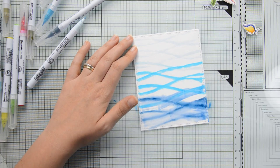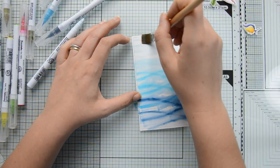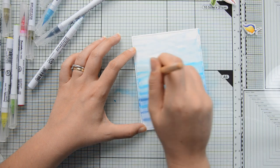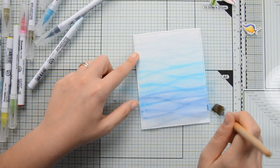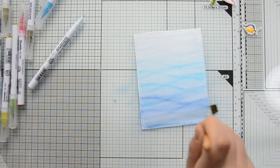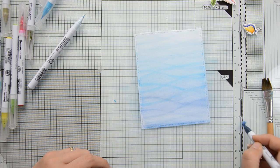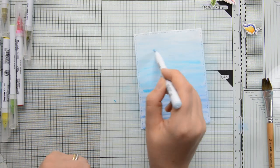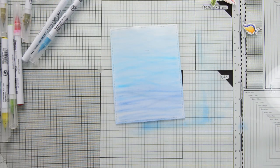I'm using a flat brush to first activate the paint, using those same wavy motions to add water where I have the brush strokes from the markers. Then, using that same brush with horizontal motions, I drag the water and pigment from the bottom towards the top of the panel. To add depth to the lower portion, I added the darkest blue marker and blended it out. For extra texture and color, I swiped the markers across the panel and blended everything out again with the damp flat brush.